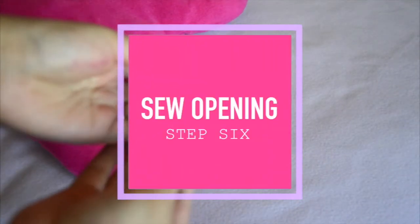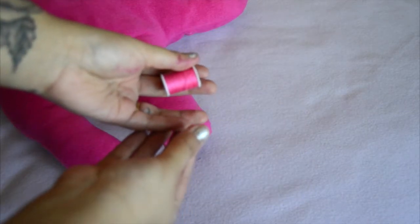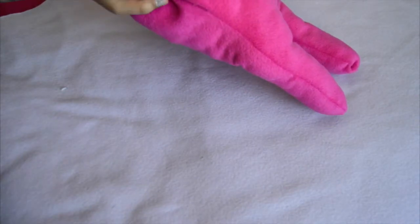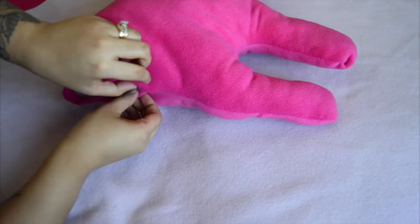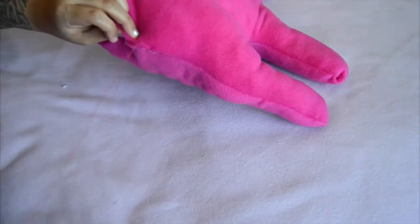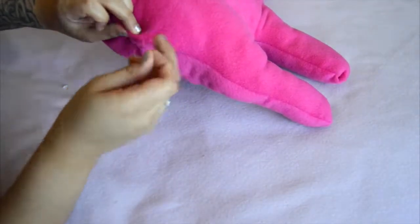For the second to last step, you just want to sew shut the entire pillow. I chose to hand sew it and I found that it gave it a little bit more of a professional look if you fold in the edges and sew it like so. Or you can definitely fold in the edges and use a hot glue gun — whatever you prefer, as long as you are folding the edges in.